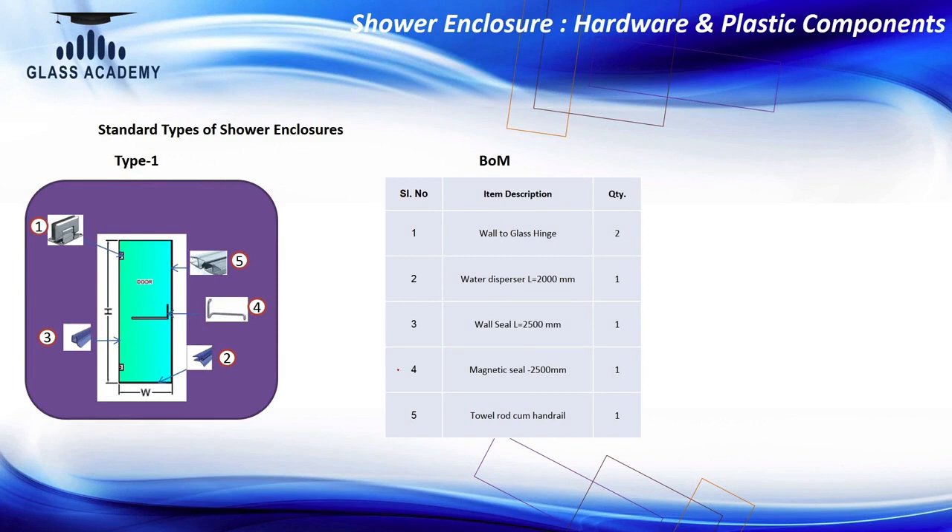Let us get into the hardware and plastic components of wall-to-wall swing door — Type 1, Type 2, and Type 3. For Type 1, the major components are: first, wall-to-glass hinges — you can see there are 2 wall-to-glass hinges being used here. Then we are using a towel rod, which is the handle part — one glass handle will be used.